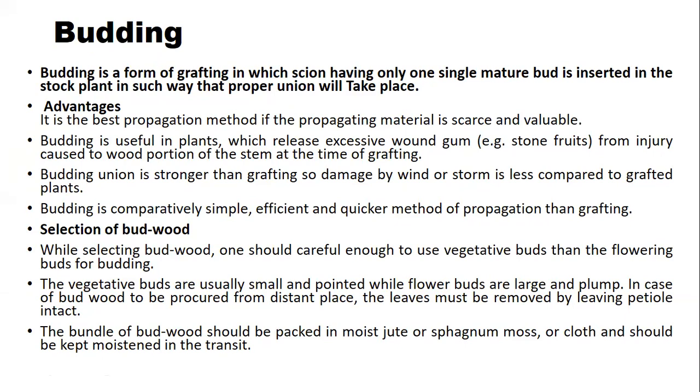The advantages of budding: it is the best propagation method if the propagating material is scarce and valuable. Budding is useful in plants which release excessive resinous substances from injuries caused to the wood portion of the stem at the time of grafting. The budding union is stronger than grafting, and damage by wind and stones is less compared to grafted plants.